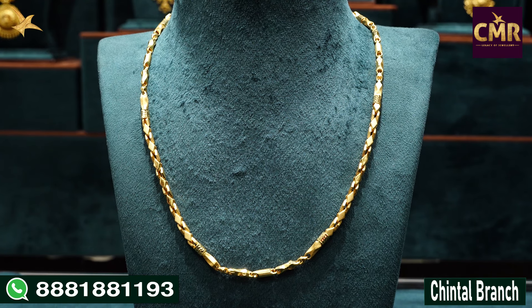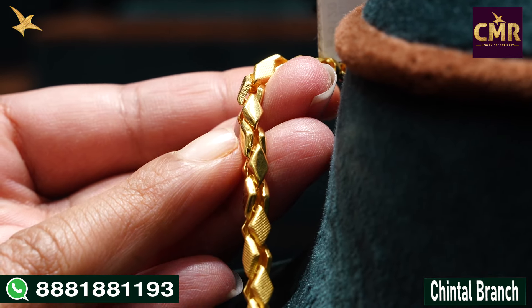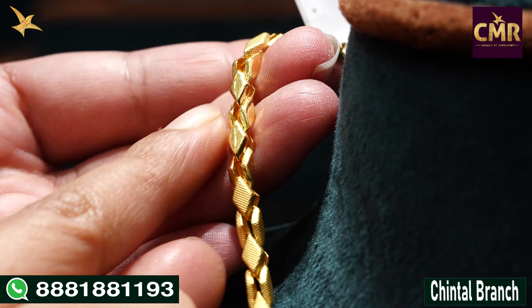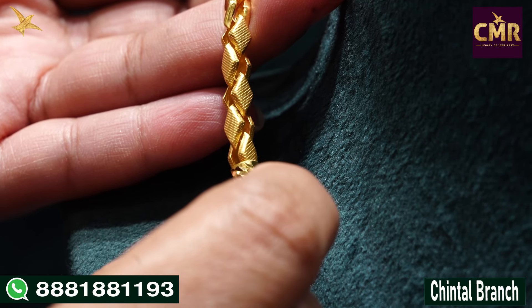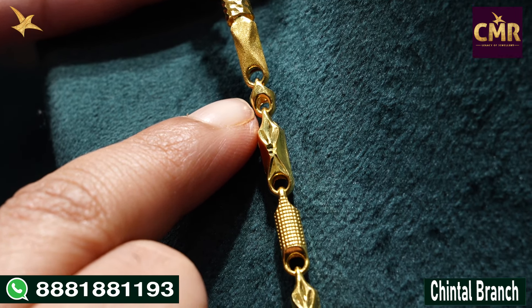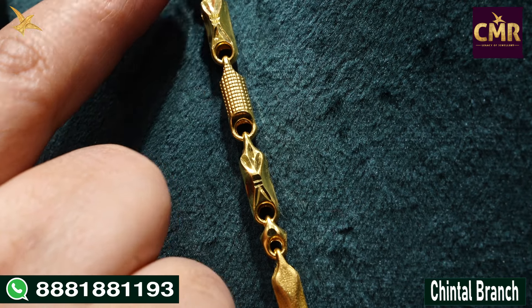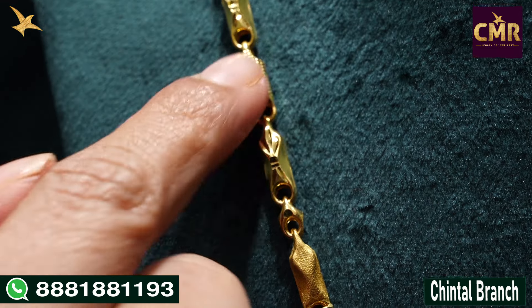We have a detailed diamond design starting with a matte finish. We have a plain design starting with matte finish, also connected to the design. We have a diamond design in that same way — this is a matte finish. We have a more traditional design, a plain design, a hook design, and little dots. We also have a plain design throughout.